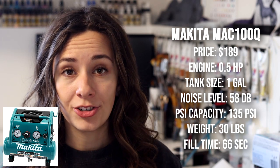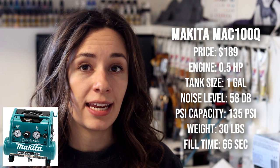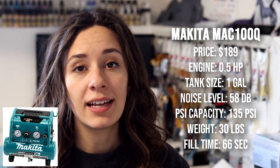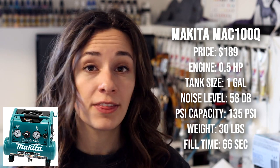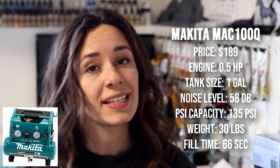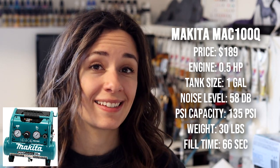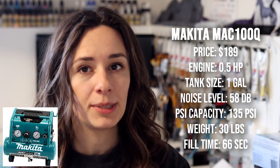The Makita MAC 100Q runs at a price point of $189. The engine is 0.5 horsepower with a one gallon tank. The sound level is 58 decibels, it has a PSI capacity of 135, weighs 30 pounds, and has a full refill time of 66 seconds. Spraying at 60 PSI is about half the capacity of that machine, which really helps with consistency of air since you're not at the max level the machine can go.